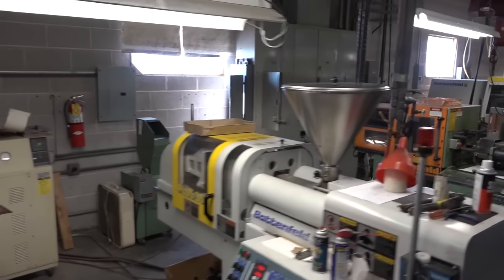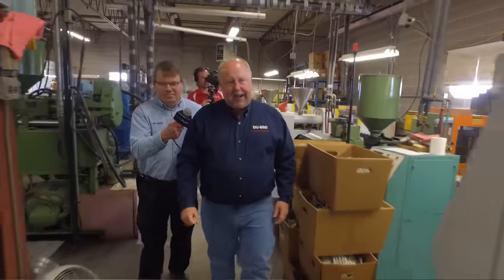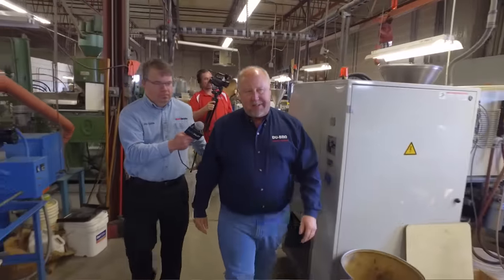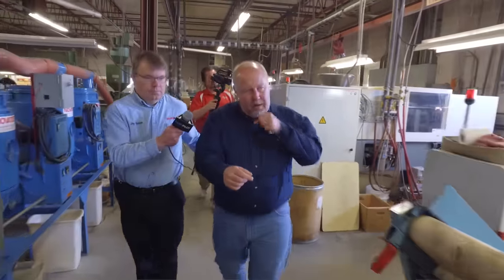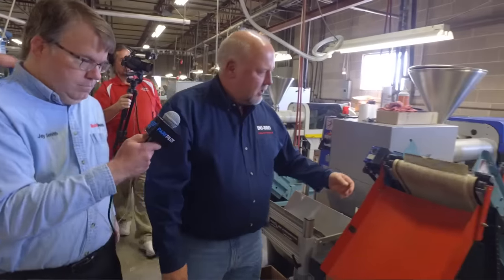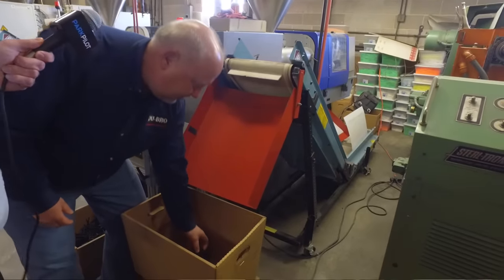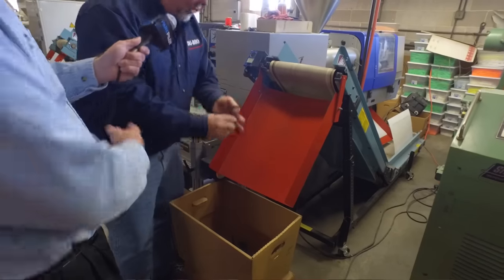Now we're going to go into injection molding. We mold pretty much all of our parts right here. More of the injection molds, more plastic dryers. Here we can see a part right here — these are our heavy-duty bailings being molded right now. They come out of the press, they come up the conveyor, and they mold it on the runner.